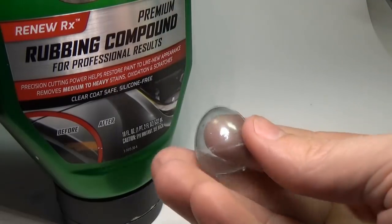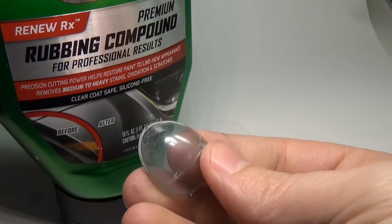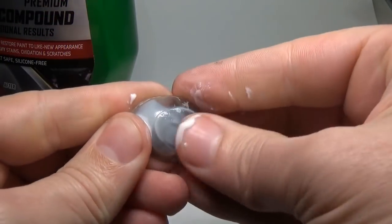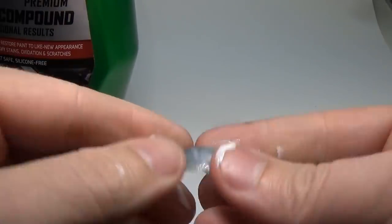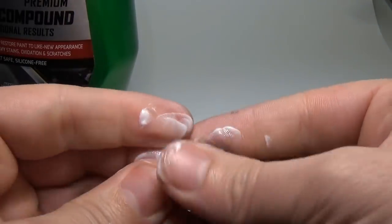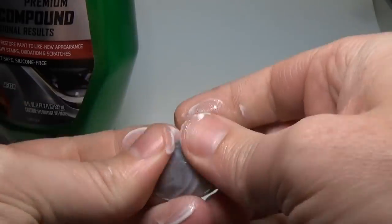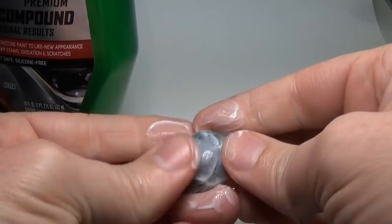The oval windshield is in pretty good shape with only a couple nicks and scratches. To fix this, I will use rubbing compound. If the nicks and scratches are deep, you can use 2000 grit sandpaper to sand them all out, then use 3000 grit to remove the 2000 grit scratches, and then use rubbing compound. I have a video detailing this if you're interested.